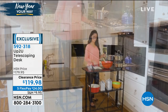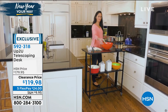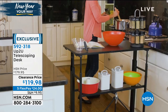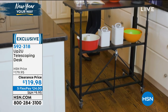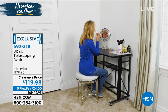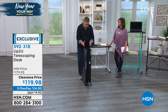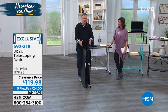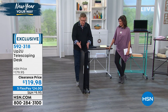By the way, this is made for HSN exclusively by the folks at Origami. The colors will all match back to other Origami colors, so if you're a huge Origami fan, this is great quality. When you get this home, you're going to see a box that looks small — but the desk is 36 by 20 inches normally. It comes in a box about seven and a half inches wide. The best three words after 'I love you' are 'no assembly required.'